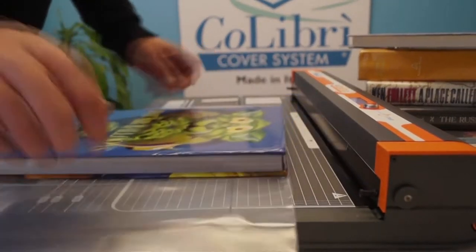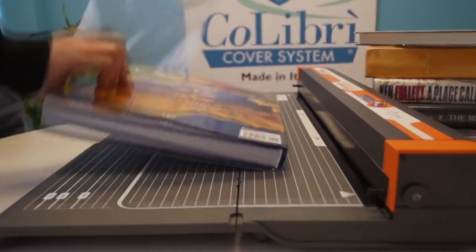Tap the cover down, remove the cover and flip the book over face down.